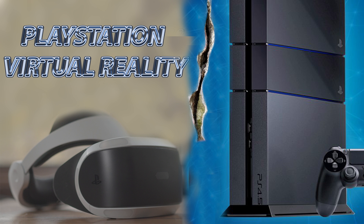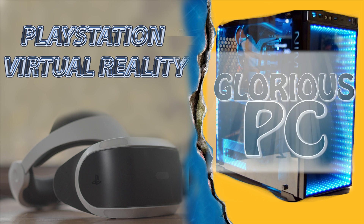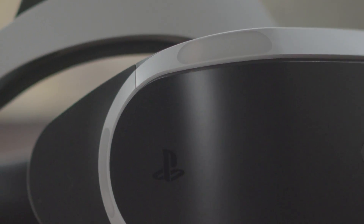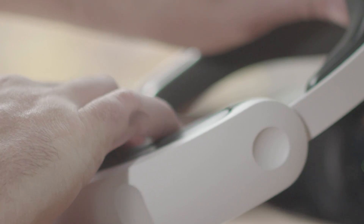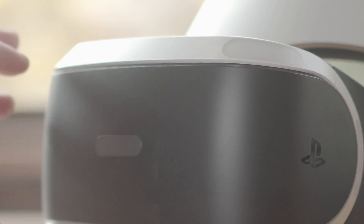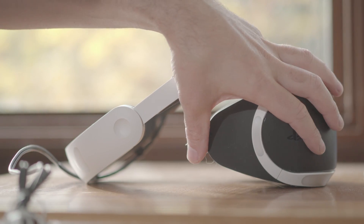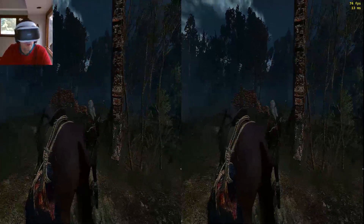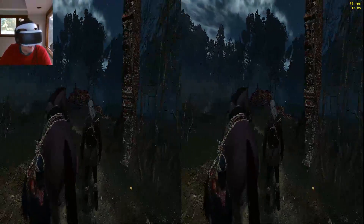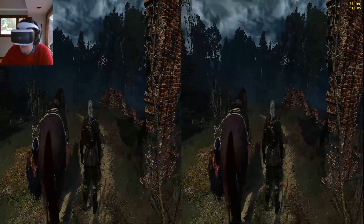Hey everyone, welcome to my virtual insanity. Here's PlayStation VR on the PC in Witcher 3.